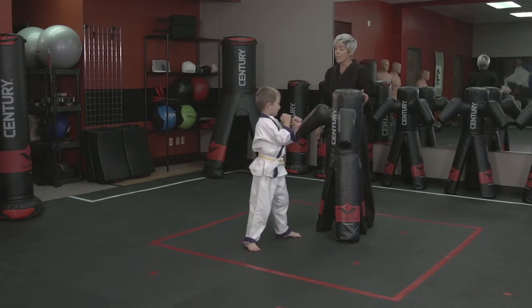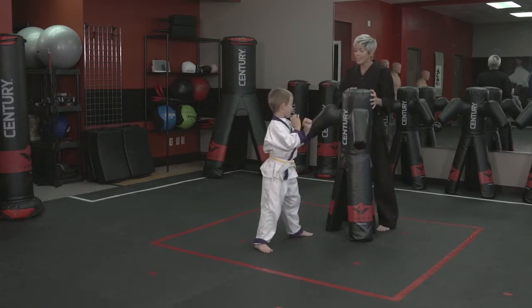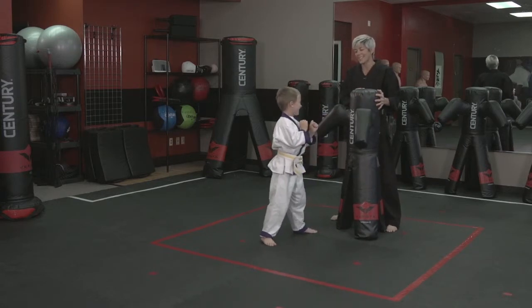Are you ready, Miles? Give me lots of energy. Two. One. Three. 100. I'm just kidding.